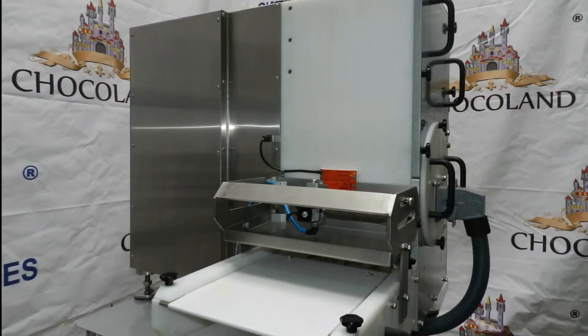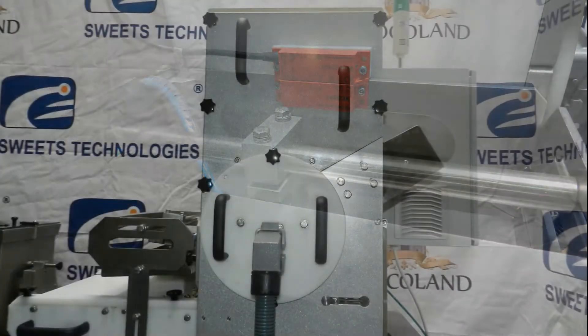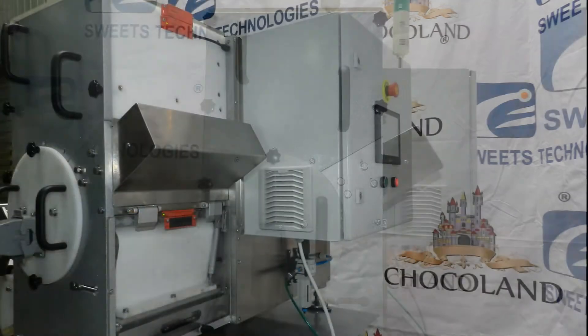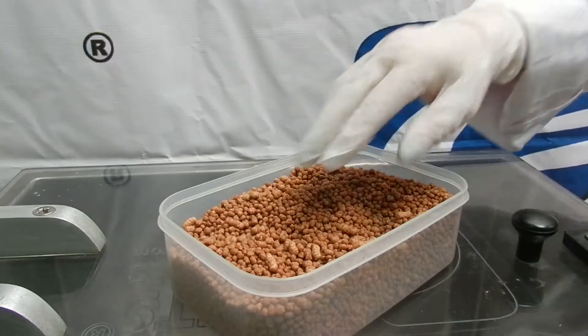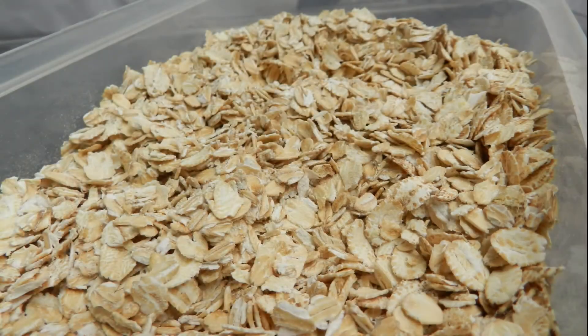Brand Sweets Technologies from Schokal & Company is proud to present the MMC 200 molding machine. The MMC 200 will efficiently produce a multitude of shapes with countless ingredients including Protein Balls, Rolled Oats,